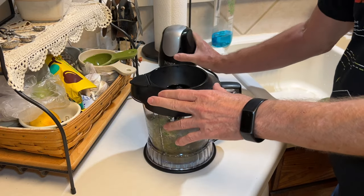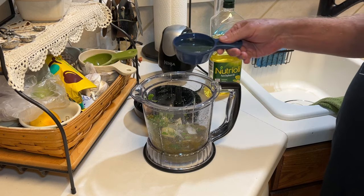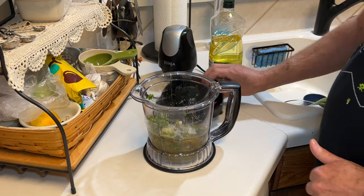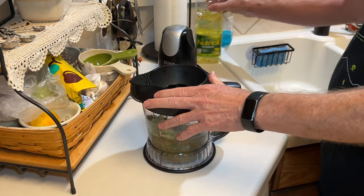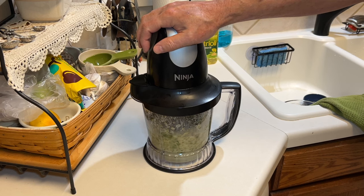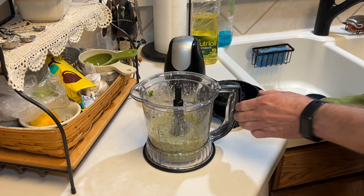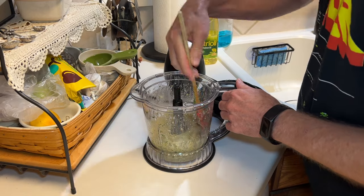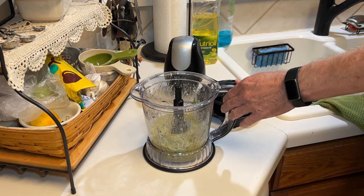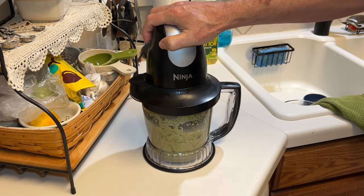I'm going to give this a quick pulse just to get things going — just a couple of pulses. Now let's add a half cup of neutral vegetable oil. I'm using soybean oil here, but you could use canola oil. Then we want to give this a good blend, get it all pureed and mashed down. Give it a scrape down — it's looking pretty good and it smells really good.